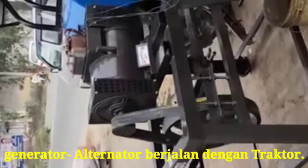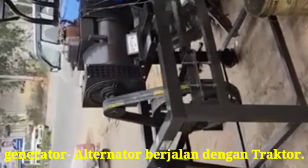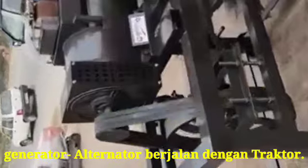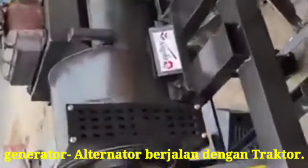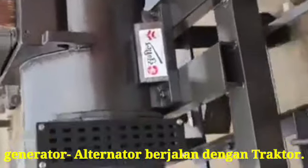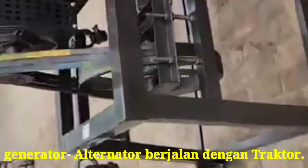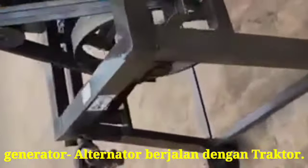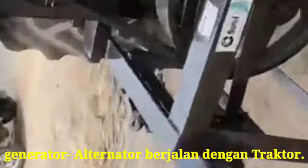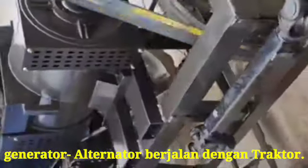Hi friends, today I have showed you how to run the generator from the tractor. This is the process I have showed you in the live video. From the side, one alternator has been mounted on a frame along with the wheel, and the attachment of the shaft will be from the tractor. When the tractor is running, the alternator will also be running, and it will produce electricity.